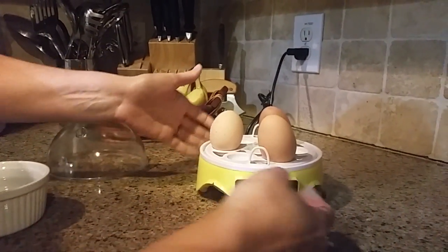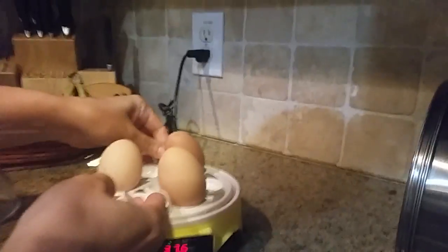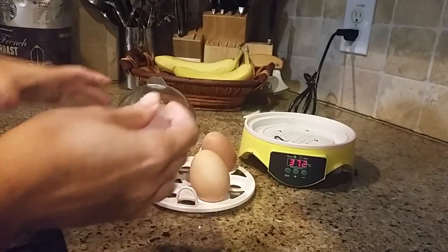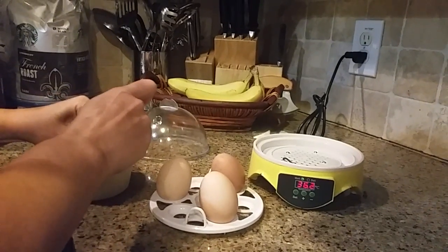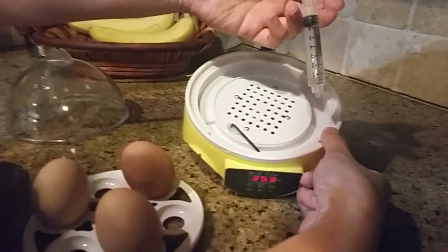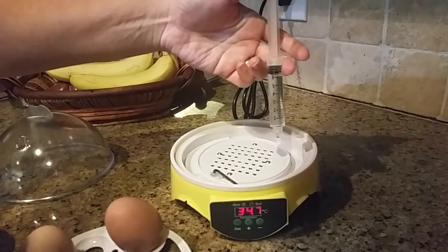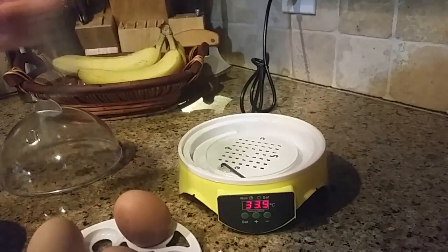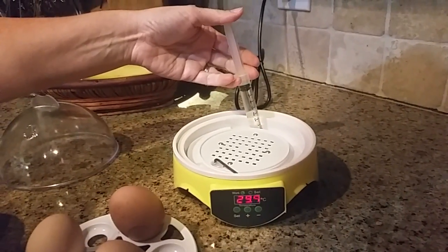Inside the incubator it's pretty easy — you put your eggs in the different spots. On occasion we need to add water. This is a dropper; you can fill the dropper or use a set of spoons, whichever is easiest. You want to go only on the side — not inside the holes in the middle, just on the side. Put some water in; it's going to end up being a couple of tablespoons, and you'll need to add that every couple of days or so.